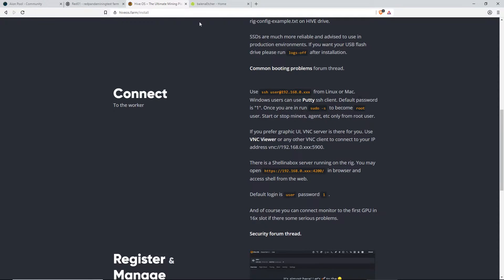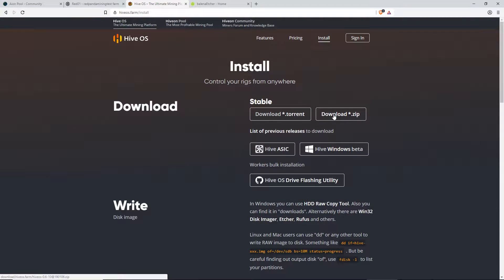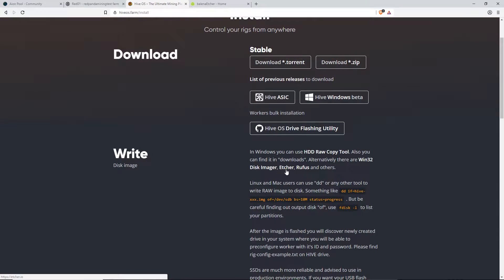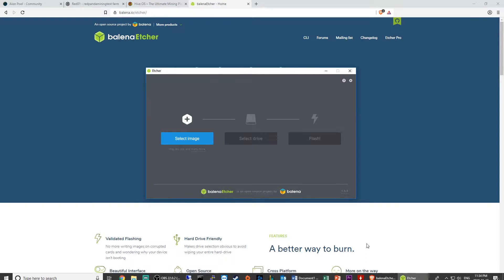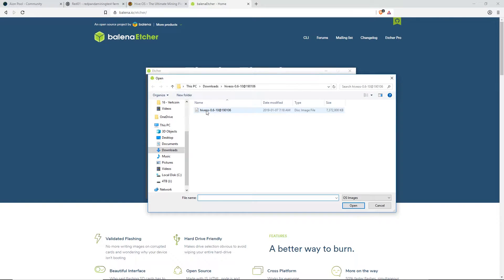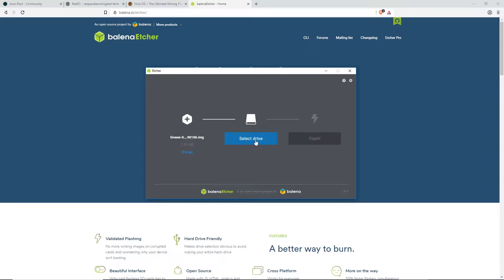Next, you guys have to install and download HiveOS itself. I have it downloaded already. Make sure you download a disk imager like Etcher or Rufus. In this test, I'll show you guys Etcher — it's really good, I use it a lot. I have a little SATA to USB adapter so I can plug in my SSD. So now we're plugging in your SSD, then click on HiveOS image, select your drive — my 500 gigabyte SSD, which is kind of overkill. I'd rather use like a 60 or 120 gigabyte SSD. It should be good enough. And then flash it.